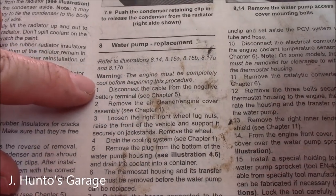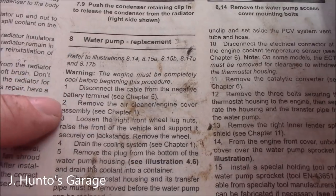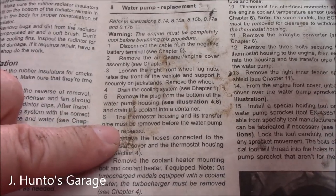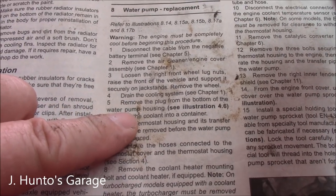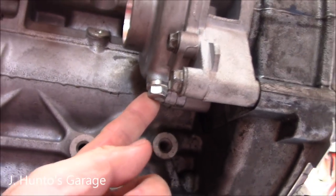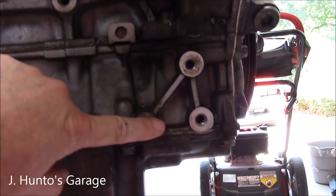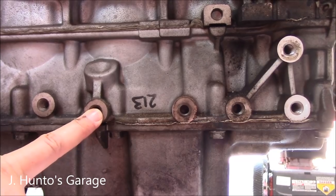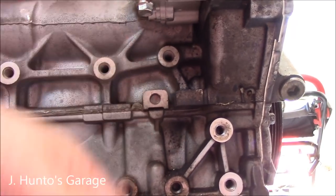Here are the warnings you start with: the engine must be completely cool before beginning. Disconnect your battery cable, remove the front wheel on the passenger side, remove the drain plug, and drain the coolant. Remove the plug from the bottom of the water pump housing — it's a 13 millimeter — take that bolt out and it'll drain the coolant.